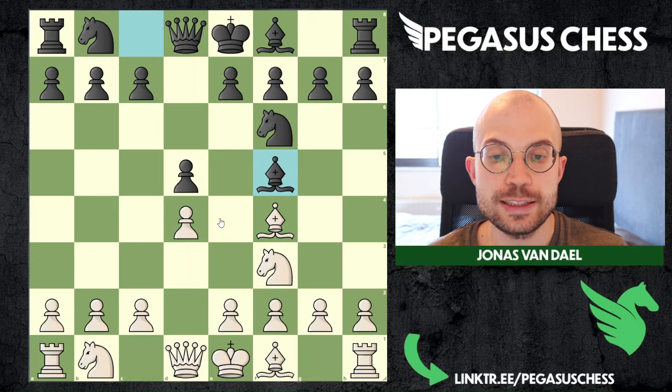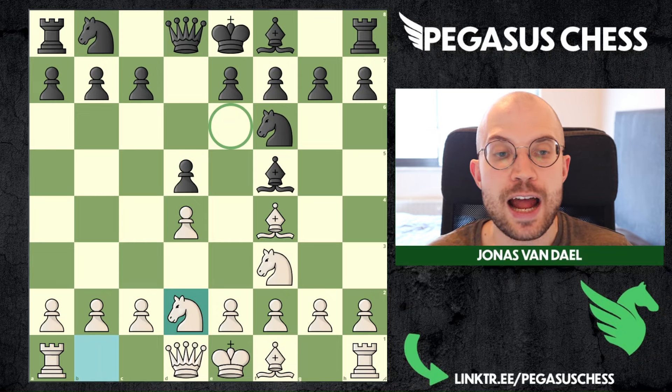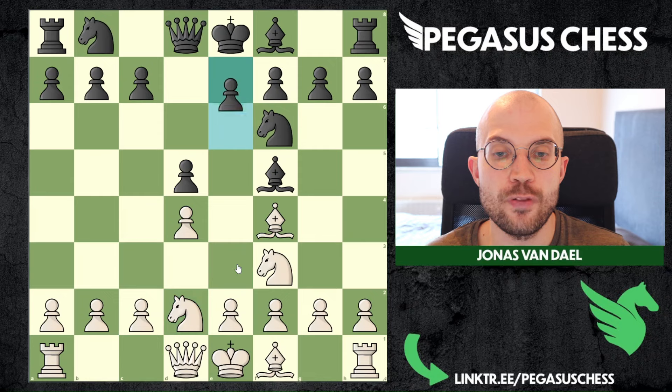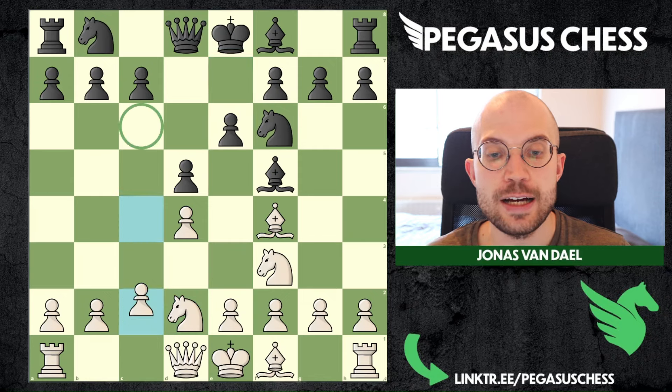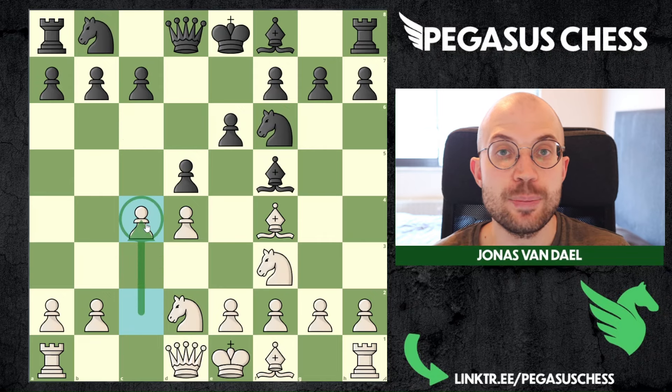What I like to do against this copycat system is to first play knight d2. This will kind of confuse your opponent. They will not know why you play this instead of e3, but they will probably still think you are going for the London system. So they are going to continue most likely with the move e6. Afterwards we will immediately play c4, leaving the London theory with c3 behind, because we want to create an asymmetrical position so that we have some imbalances to work with.